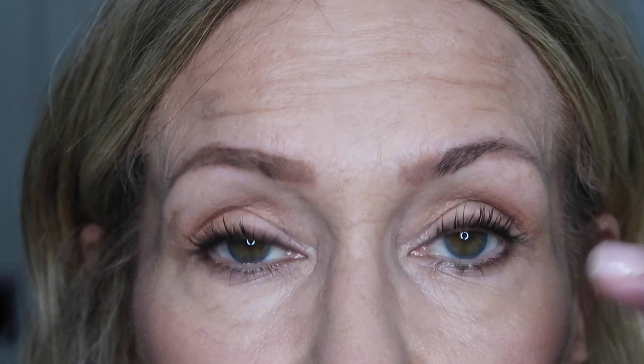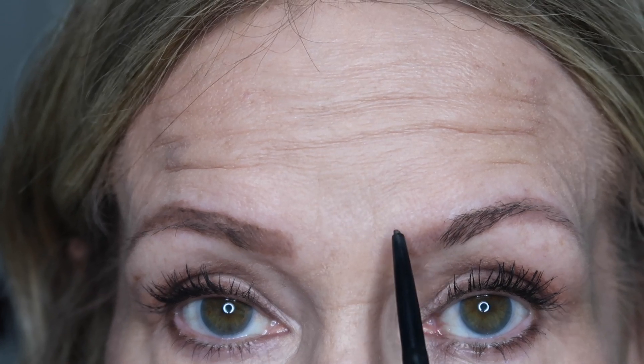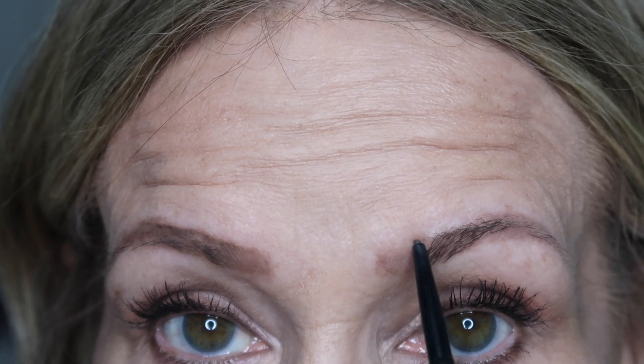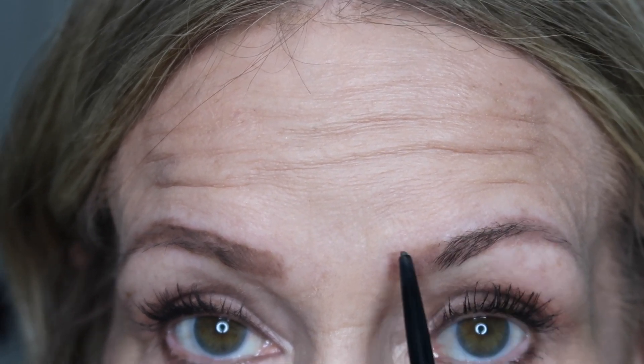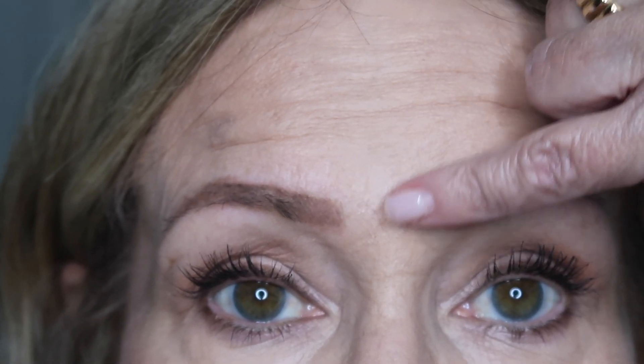You can see it looks a lot better than when we first started. Now I'll balance it out with this one — this brow is a much better shape than that one, so it doesn't take as much work. I'll go in from up here, measure that out, and bring it straight across.